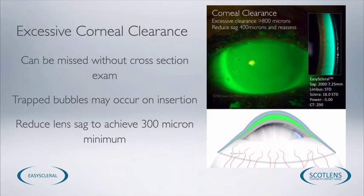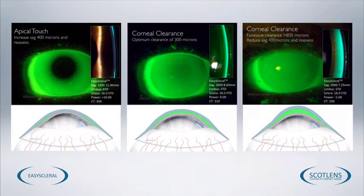In this case the green fluorescein image looks okay but we can't really see the thickness of the tear layer. With the cross-section view we can see we've got an excessively thick tear lens — probably well over a millimetre. This patient may have problems inserting the lens without a bubble, and the lens is also protruding too much from the eye so it's liable to be affected by the lids. There's no need to have a tear volume this large, so we'd want to reduce the corneal clearance and insert a shallower lens. If we have apical touch or apical clearance less than 200 microns, increase the corneal clearance; if we have excessive clearance, reduce the corneal clearance.